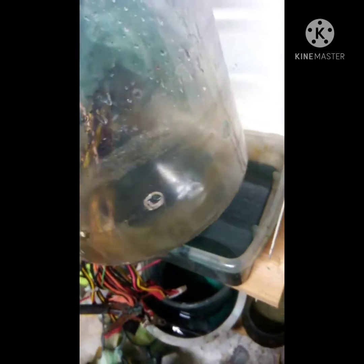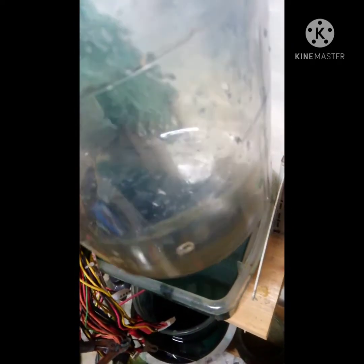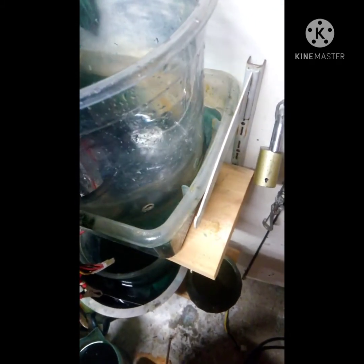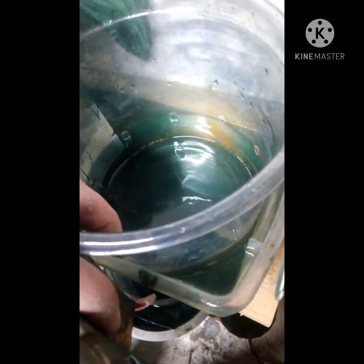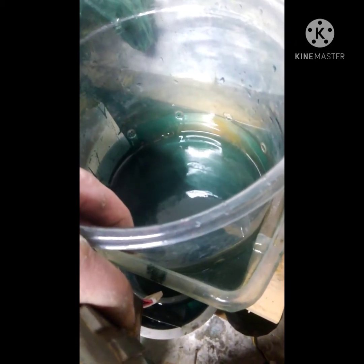I've got one container here and another container with holes drilled in it. I drilled holes full circumference in this — do not do that. Only drill holes in half of it, on one side and not the other. Push this down into the liquid. You don't want the holes to be above the water, close to the surface, or close to the bottom either.